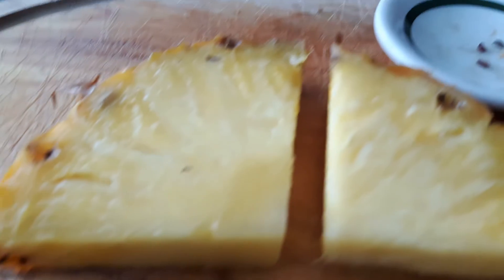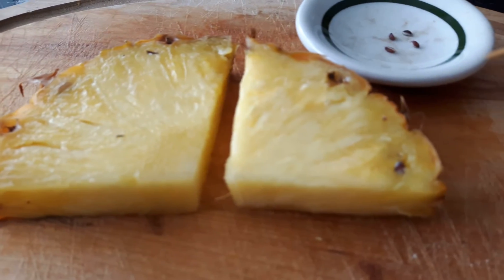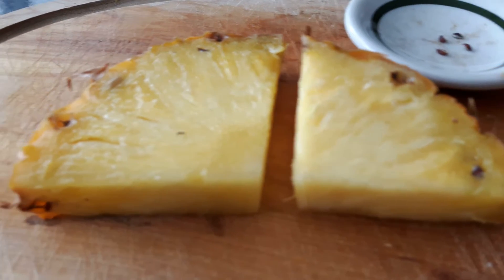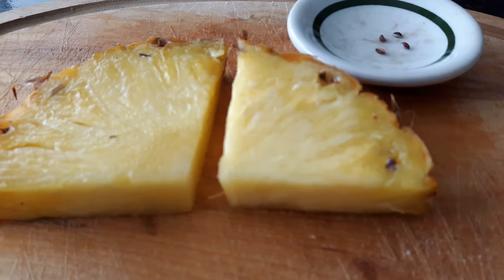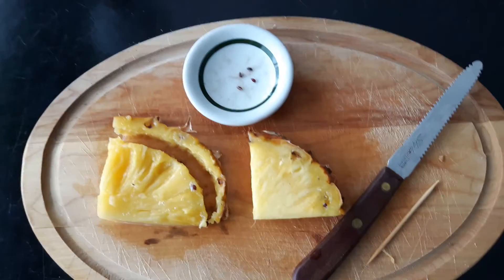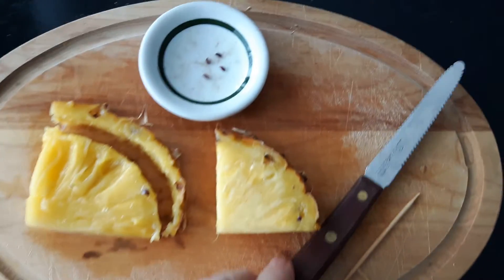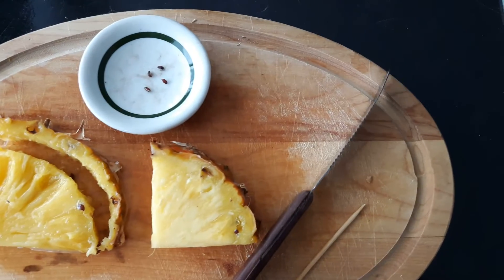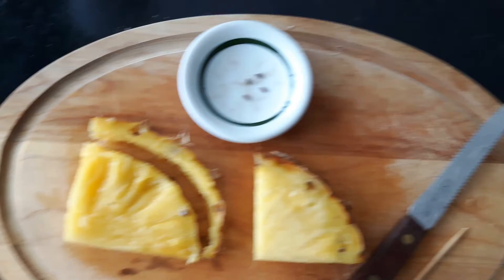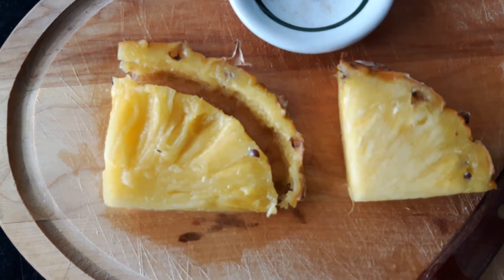So the seeds are probably in the last half of the pineapple. I'm going to show you how to cut them from here and how you can work with a toothpick to try and find them. I've just taken a grapefruit knife because it's got a rounded blade on it, and I've just cut the rounded edge of the pineapple.